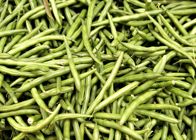Green beans are eaten around the world, and are sold fresh, canned, and frozen. They can be eaten raw or steamed, boiled, stir-fried, or baked. They are commonly cooked in other dishes such as soups, stews, and casseroles.